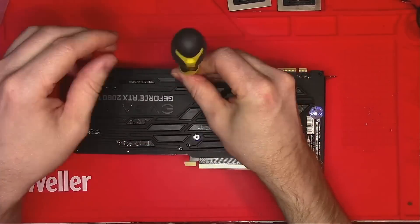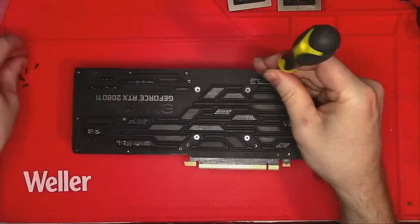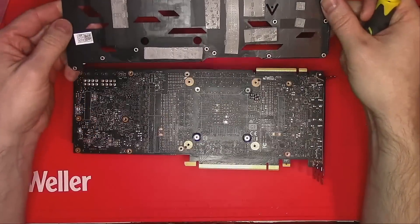Meanwhile, I'll be removing 300 screws from the backplate of this device, under which we find a ton of thermal pads. That's nice!